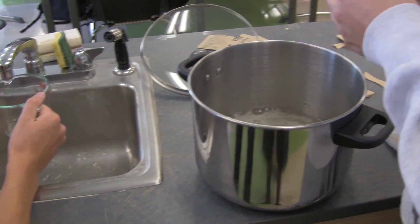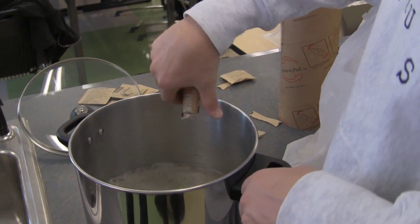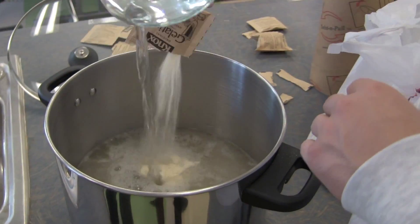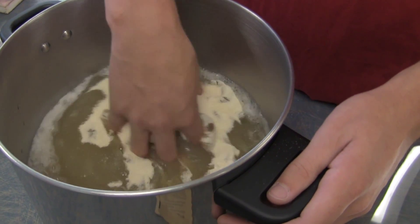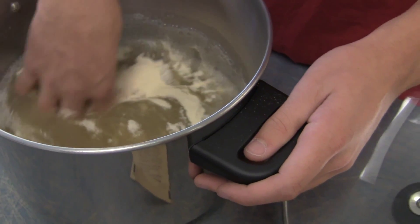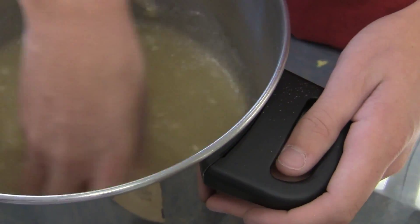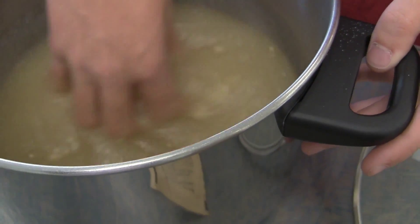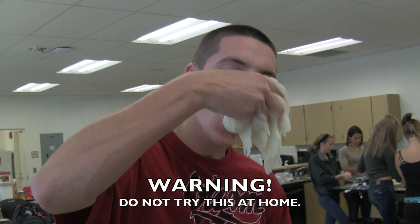We're going to start off with seven boxes of gelatin and mix that with 56 ounces of water. Davis and Connor are doing that now. Once it's done mixing, you want to mix it with your hand to get rid of all the air bubbles. Squeeze real tight to get rid of those air bubbles. And whatever you do, just don't eat it — it's not very tasty.